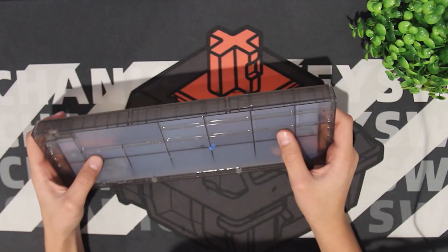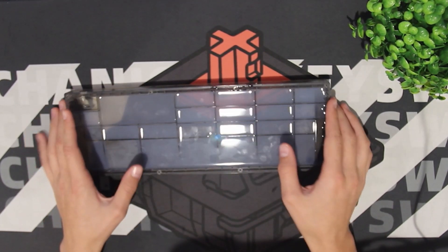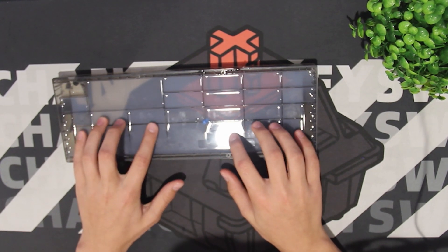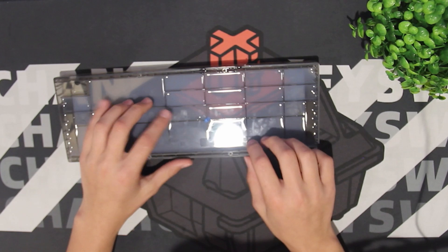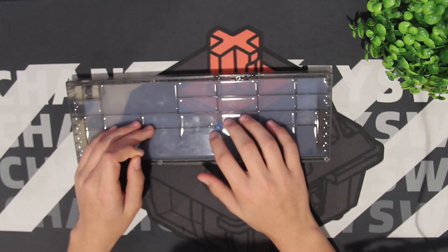Alright, so the silicone is now dried — or rather, it's hardened. I lifted the tape over there, and it actually feels pretty weird. It's hard, but it still sort of feels liquidy. It's hard to describe, but I just want to see how this affects the sound of the KBD67 Lite.